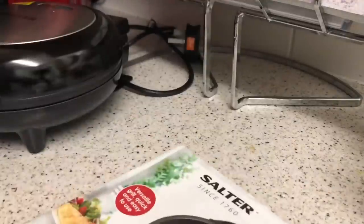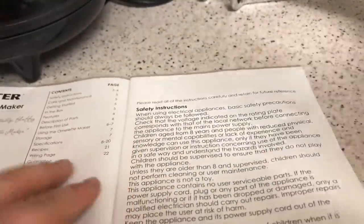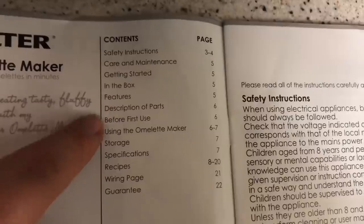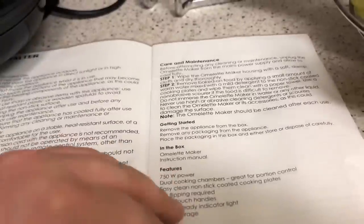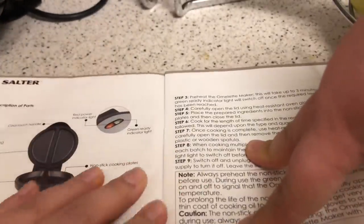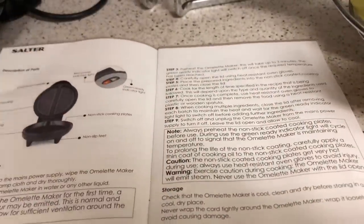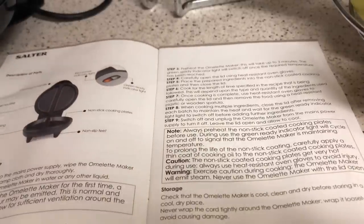Let's have a look in the book and see what they've got. It's called the safety instructions with a contents page — instructions, care and maintenance, getting started, in the box, and features. I mainly want the recipes. So it says the red power indicator light means on and green means ready. It's also got non-slip feet — that's handy.